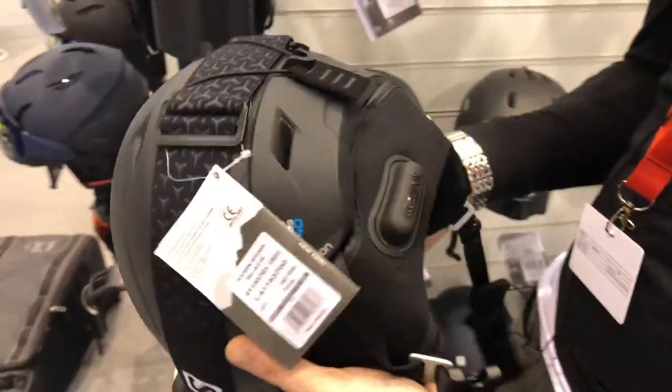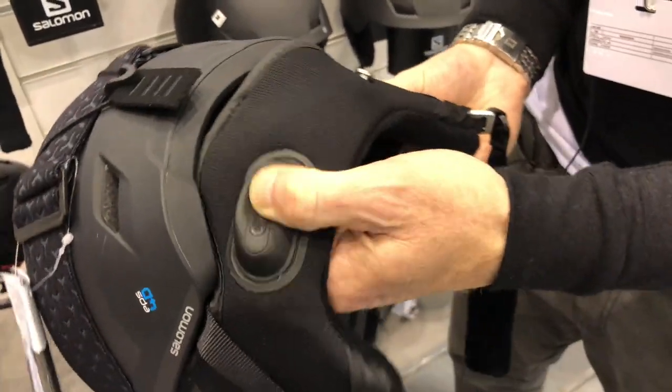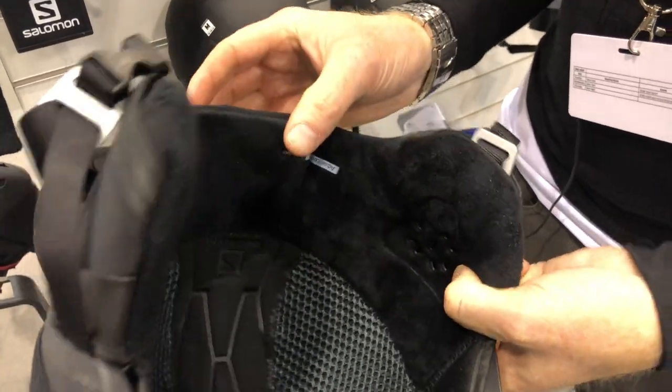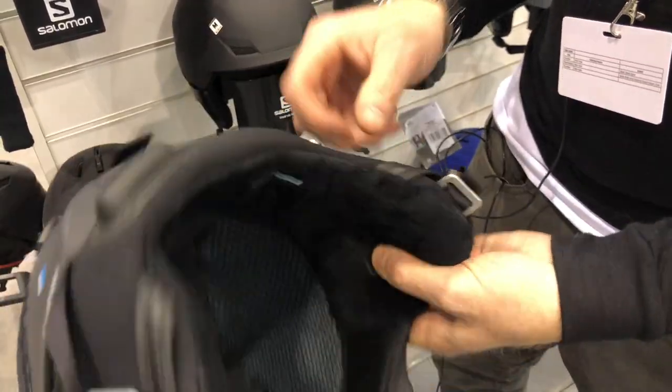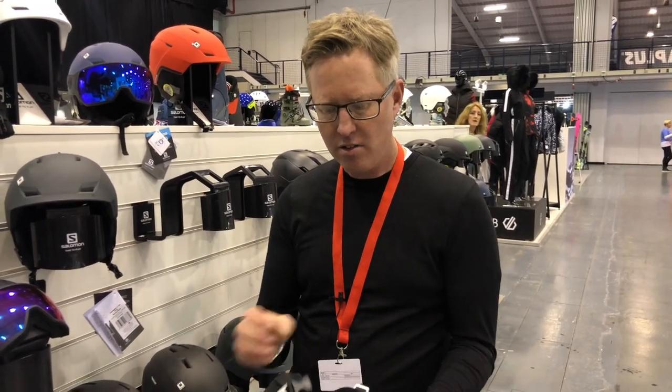This helmet also has the custom air system integrated into it — it's where you literally press down to pump air inside the helmet, making the fit even more snug around your head, and you can adjust that very easily. It also has the Salomon EPS 4D system inside, which is a safety feature.